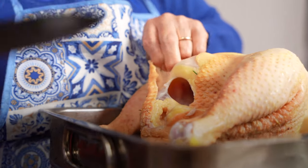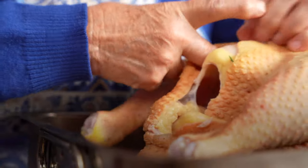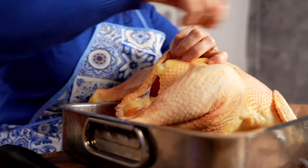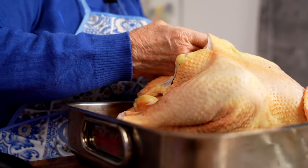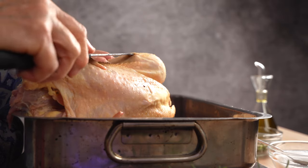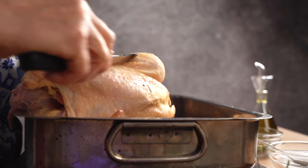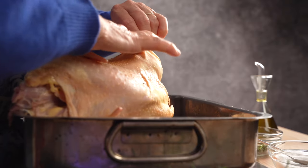Margherita loosens the chicken skin gently with a knife, then with her fingers. This lets her add herbs between the skin and the chicken meat. First the minced rub, a piece of halved fresh garlic, and a sprig of fresh rosemary. Grandma adds the rub, the fresh garlic cloves, and sprigs of rosemary under the skin of the chicken in many places.